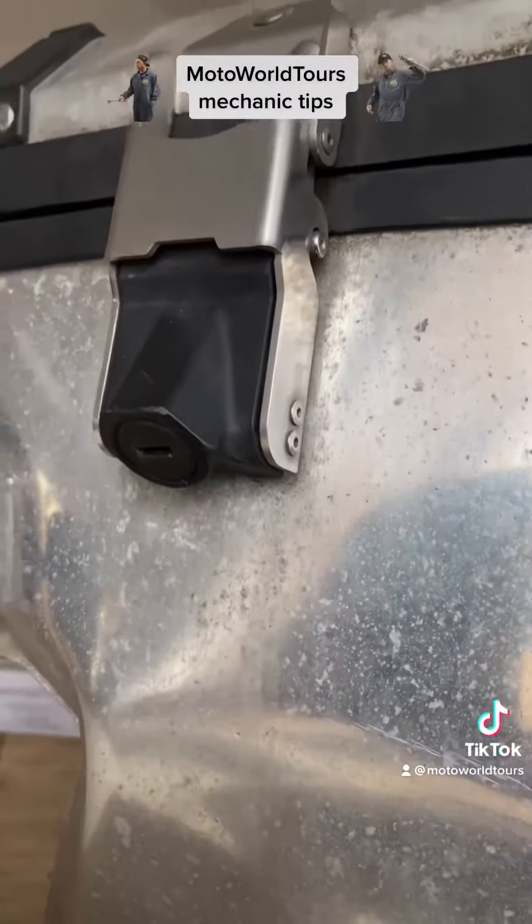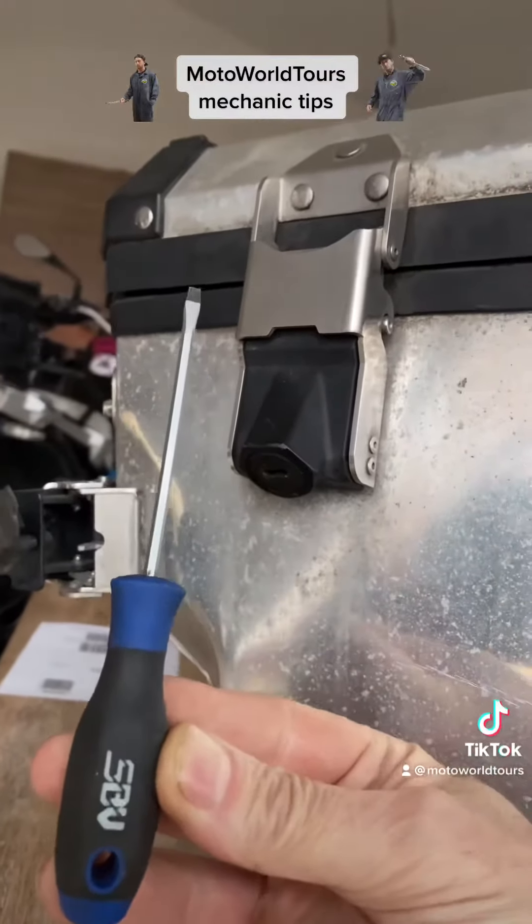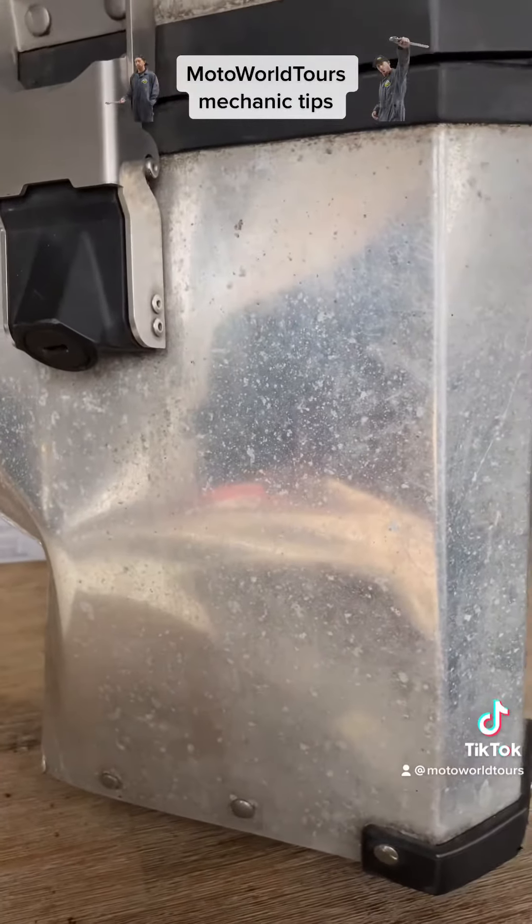To remove it, you need just the key and a little screwdriver — that's it. It's quite simple, you just have to know how.